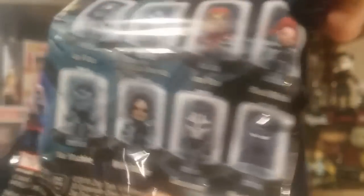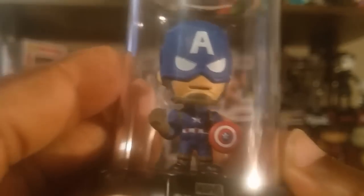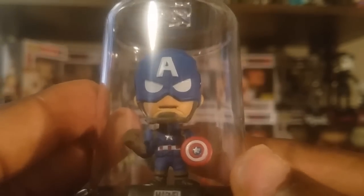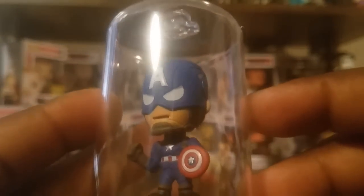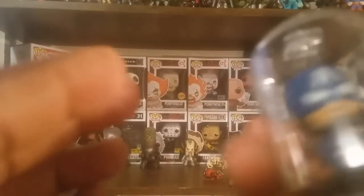I have some Dorbz figures but I don't have any from Captain America Civil War. I don't think I have any comic book related Dorbz. Let's take a look at the characters on the back of this one - they've got Ant-Man, Captain America, Iron Man, Black Widow, War Machine, Winter Soldier, Crossbones, and Black Panther. We got Captain America, which is cool, and I actually do have a good spot for him right in front of some of my Captain America figures. This is a pretty well-designed Captain America.